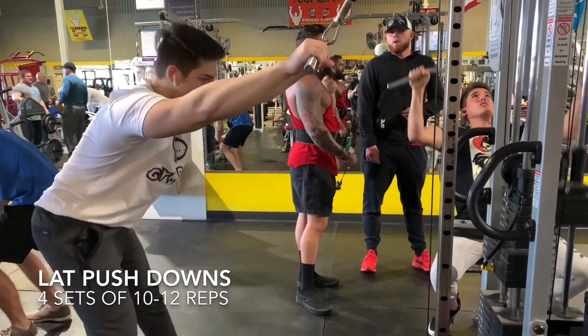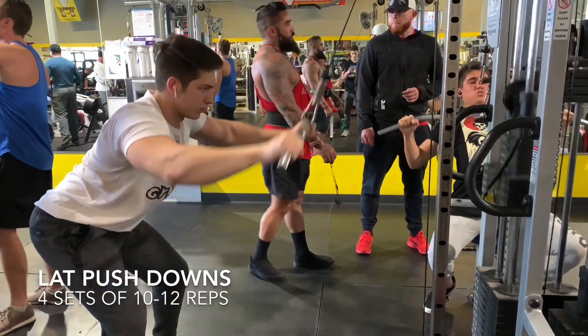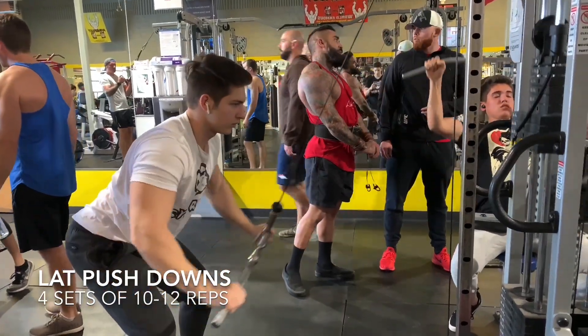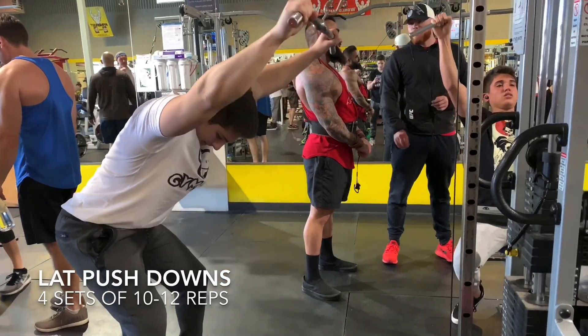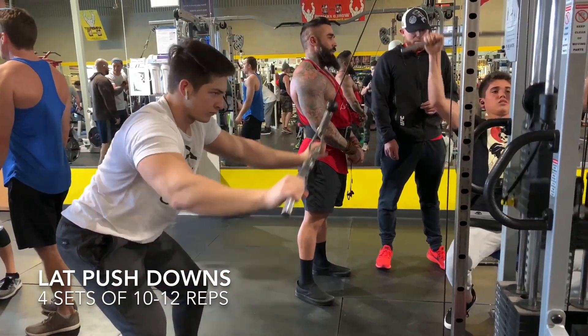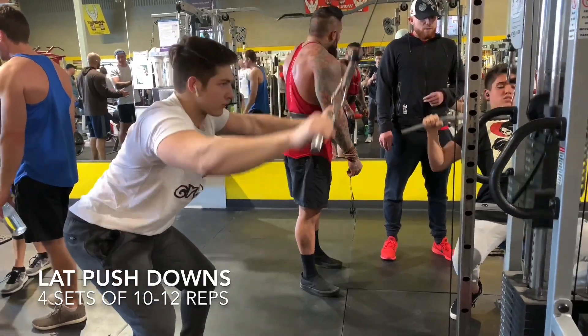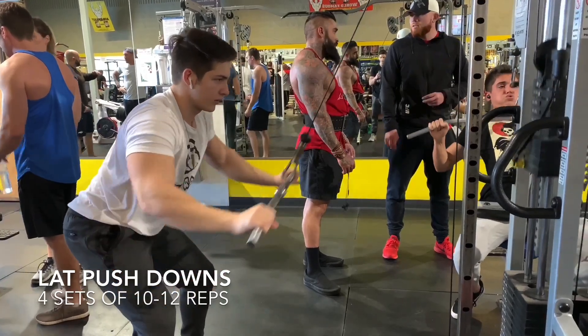The third exercise is lat push downs. The way to do lat push downs is to bend your knees and put your body at a 45-degree angle to the machine so you can really target your lats and get a good pump. Go all the way up, get a nice stretch, and when you're pulling down, get a pause at the bottom — that's what's going to help you get more blood into your back and get a thicker back.